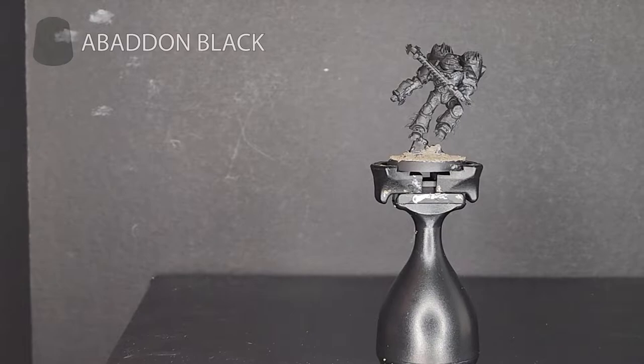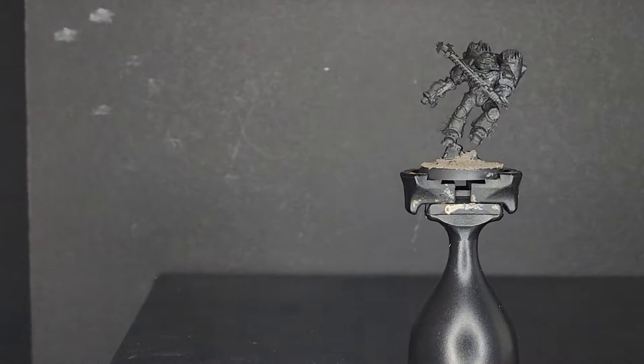Hello everybody, my name is Spoons Rattling, and welcome to the finale of my series on painting Chaos Space Marines. This episode is on Emperor's Children.